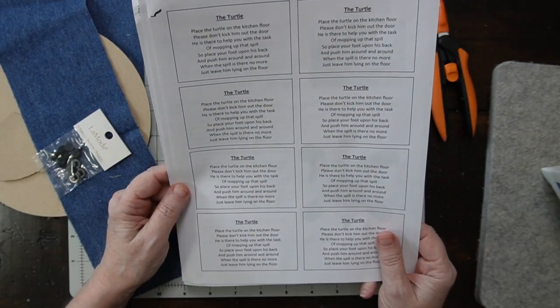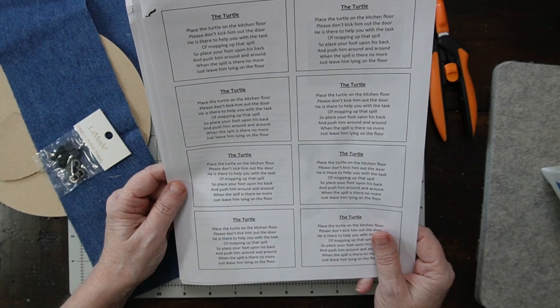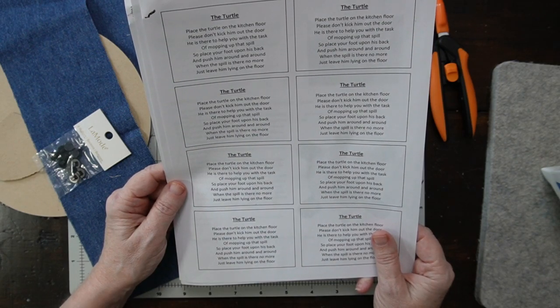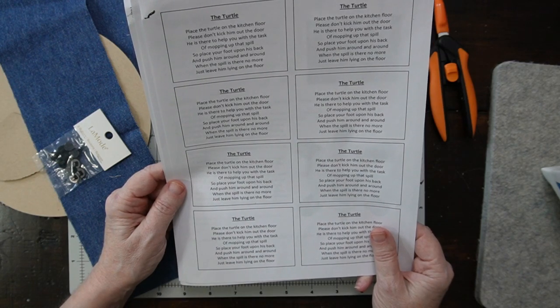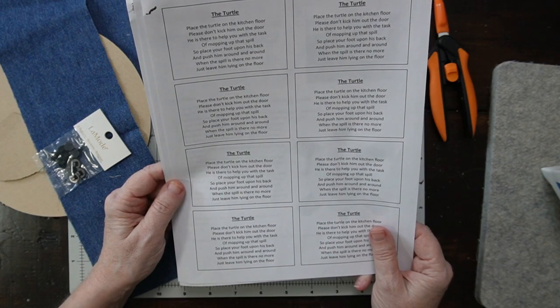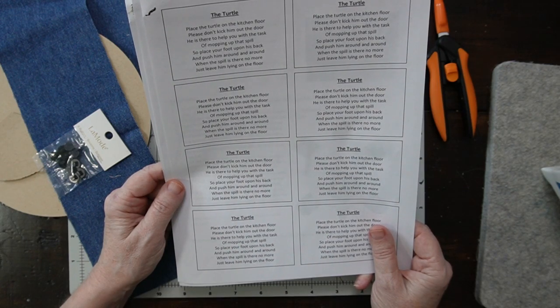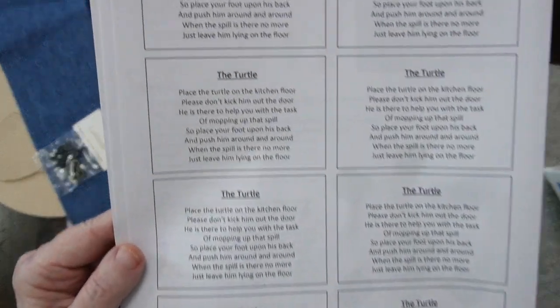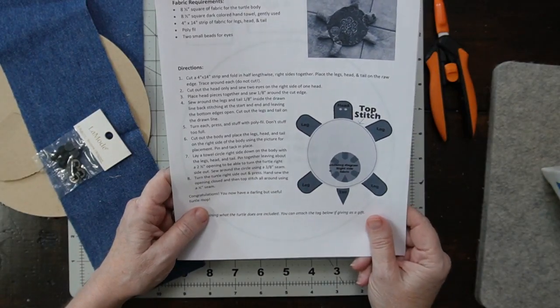You can make these tags that say: 'The turtle — place the turtle on the kitchen floor, please don't kick him out the door. He is there to help you with the task of mopping up that spill. So place your foot upon his back and push him around and around. When the spill is there no more, just leave him lying on the floor.' How cute is that? You could make these and sell them and include the tag.